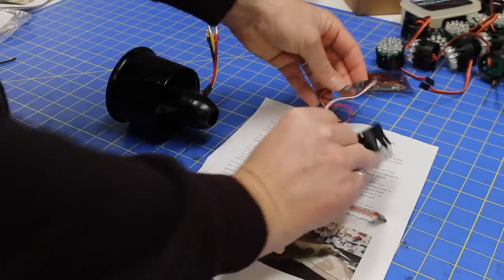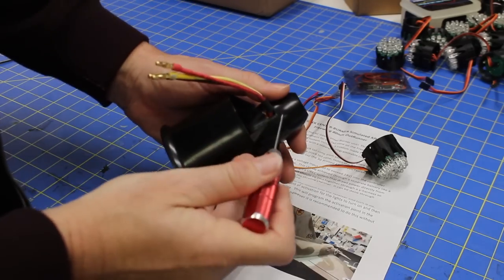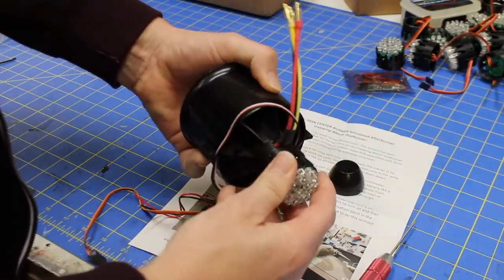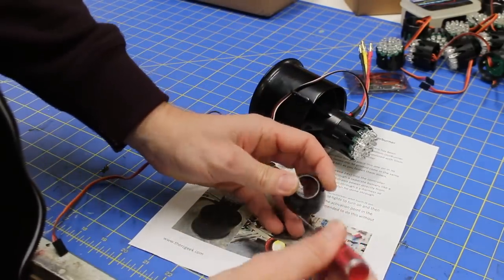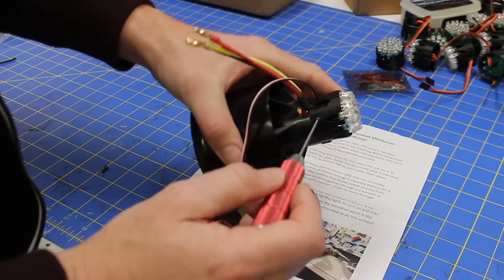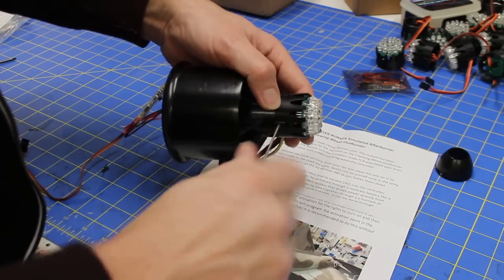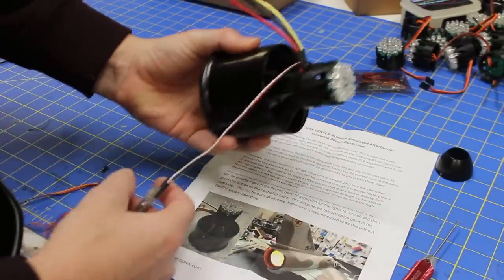To put this on the fan, we're going to simply take the tail cone off, then slip this new tail cone on. You can see how that goes. We're going to take these set screws and use them to fasten the tail cone down so it's not going anywhere. You just use these set screws and they're going to self-tap as they go in. There it is on the fan.